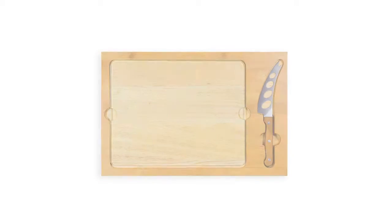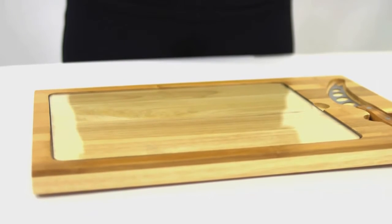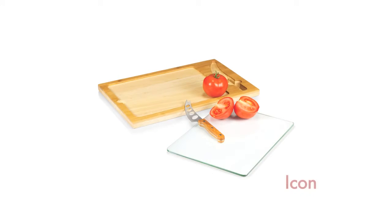Customized designs and laser engraving are also available. The Icon is a one-of-a-kind design and makes the perfect addition to any kitchen, dinner party, or buffet.